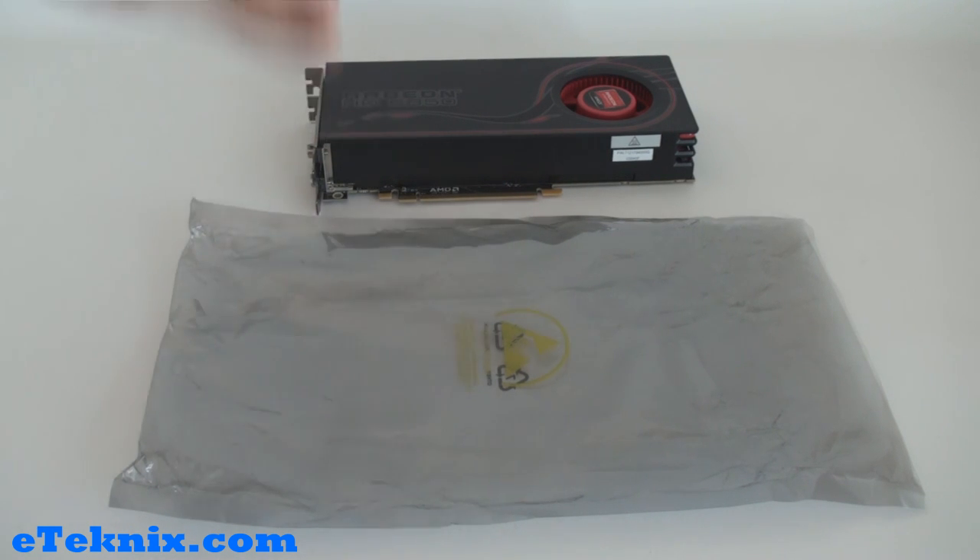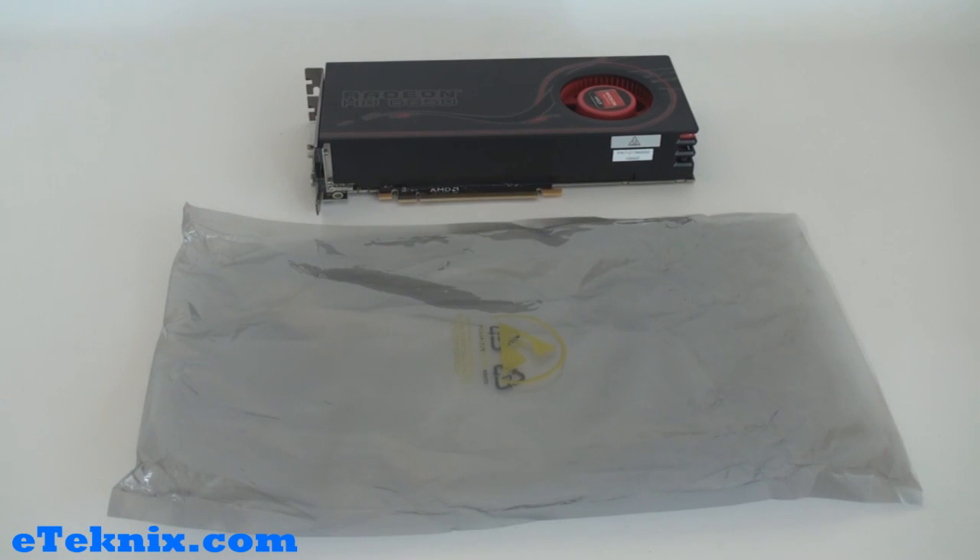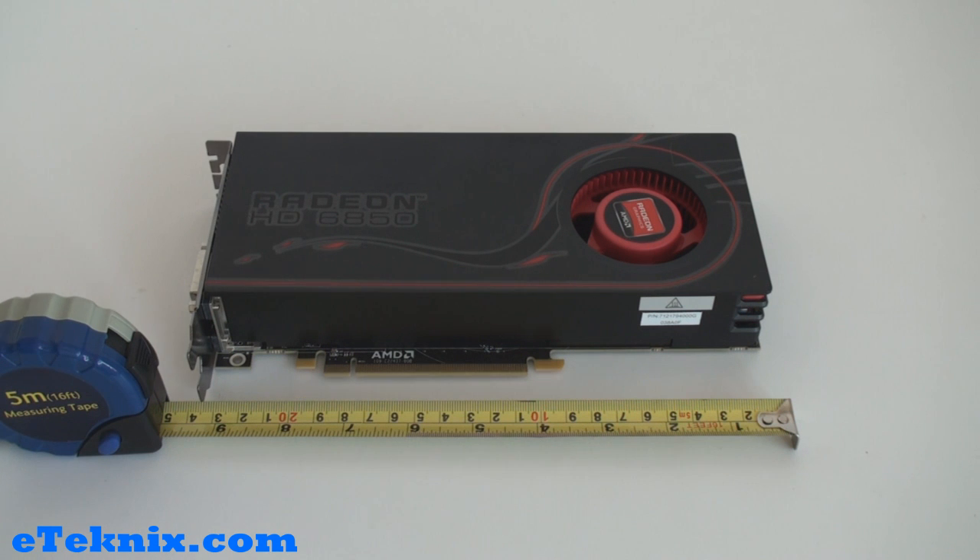Due to this being a reference card, there were no other included accessories — it was simply the graphics card itself inside an anti-static bag.